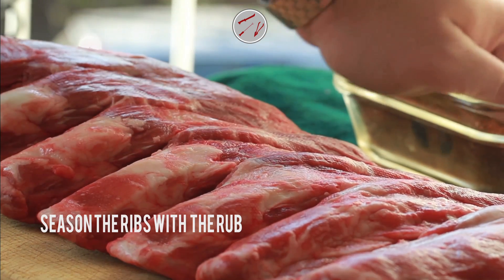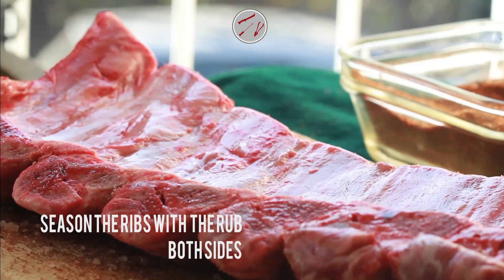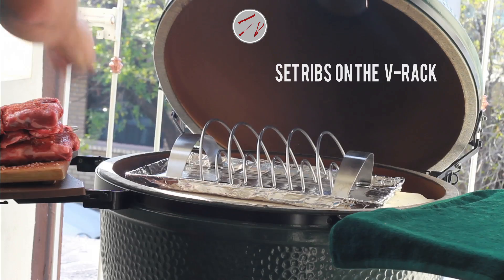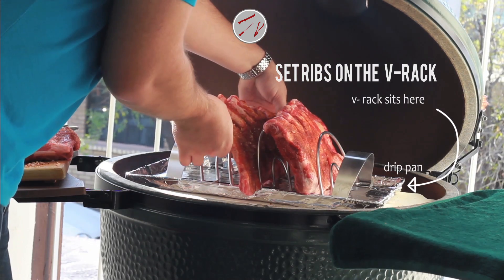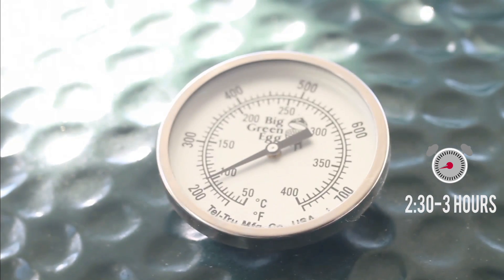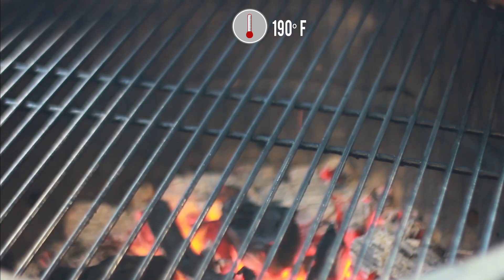First, season the ribs on all sides with the rub. Then, place the ribs on the rib rack and set the rib rack in the drip pan. Set the drip pan on the plate setter and close the lid of the grill. Cook for 2 and a half to 3 hours until tender, or the standard read thermometer registers 190 degrees Fahrenheit.